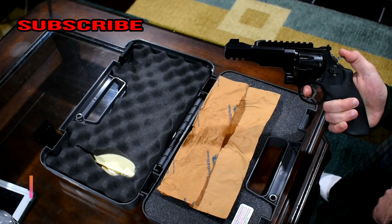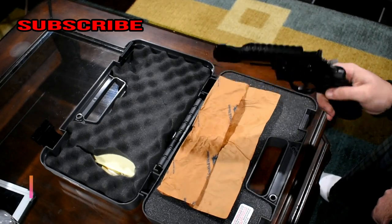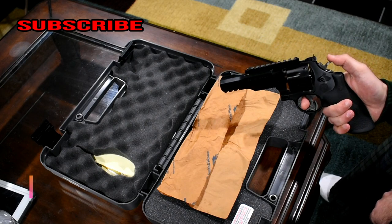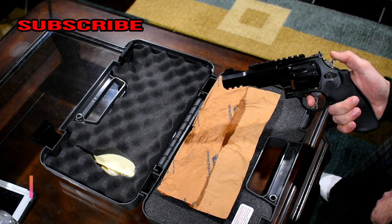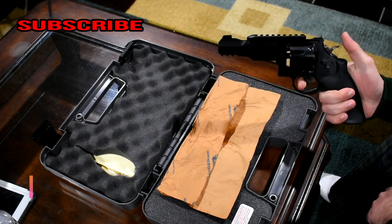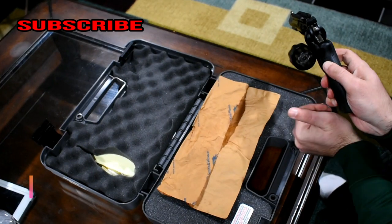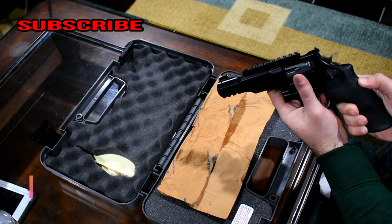I haven't shot this revolver yet — it's practically brand new. It retails for somewhere around thirteen hundred dollars, but that's not the price I paid. I got it from somebody I know, brand new, for eight hundred bucks, so I couldn't pass that up for this kind of revolver. The cylinder also accepts moon clips, and this bad boy holds eight rounds, which is amazing.